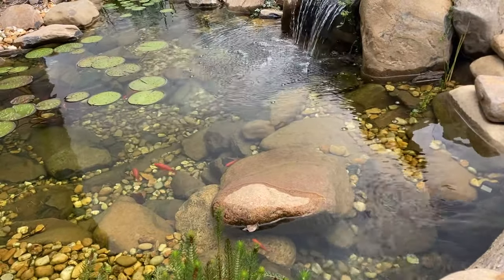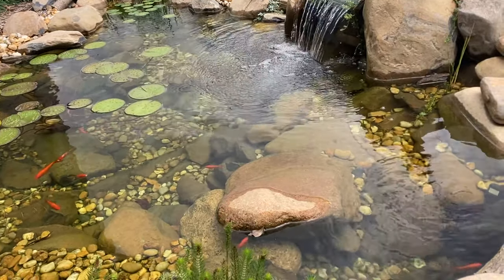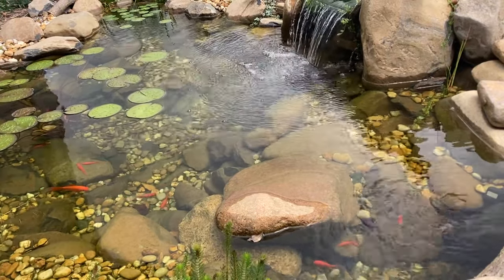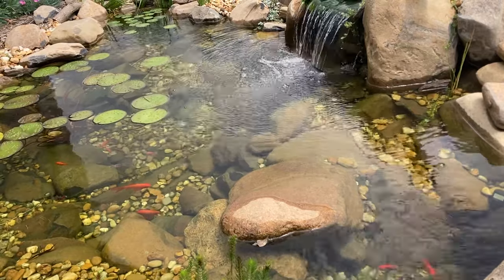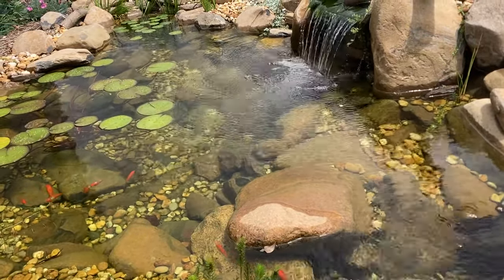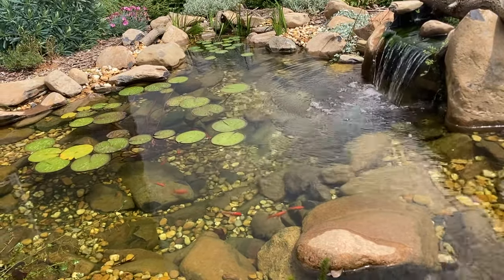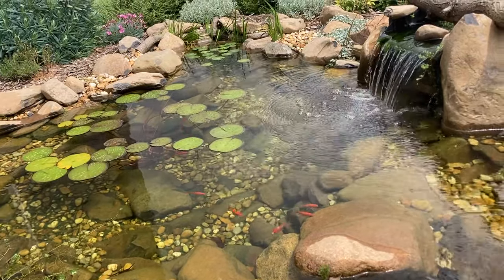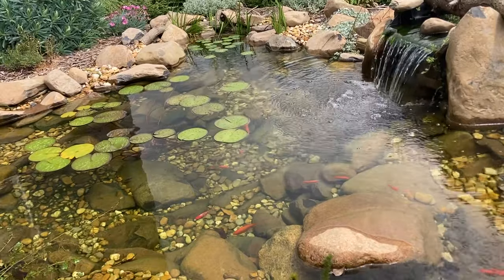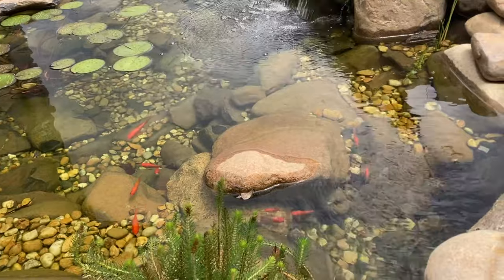Over in my aquascape pond I'm trialing growing them directly in the rock and gravel. They didn't flower very much this year, but then again there isn't very much silt build-up in this pond at the moment. I'm also curious to see how invasive they'll become over time. In their native environments, lilies and lotus are most commonly found in areas with very slow-moving water — areas where there's lots of sediment build-up. And as we know, sediment is nutrient-rich, hence why these plants have evolved to become such heavy feeders.